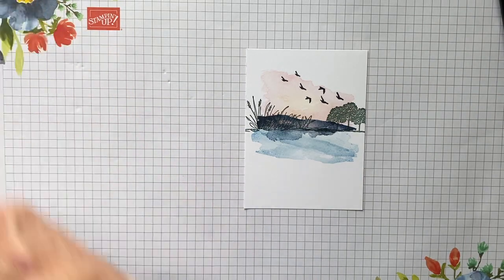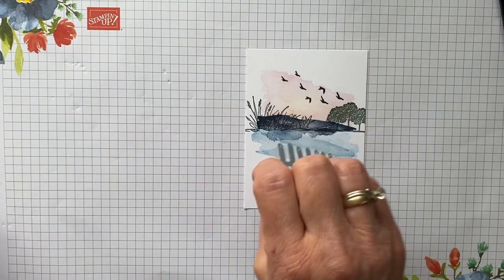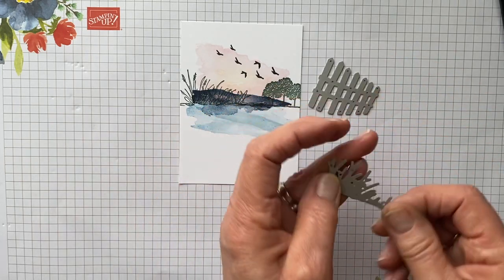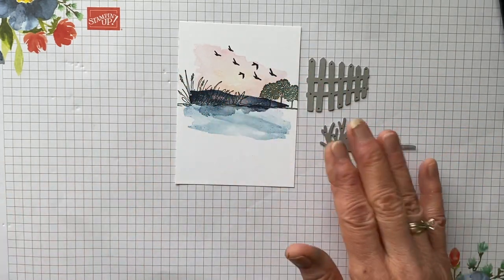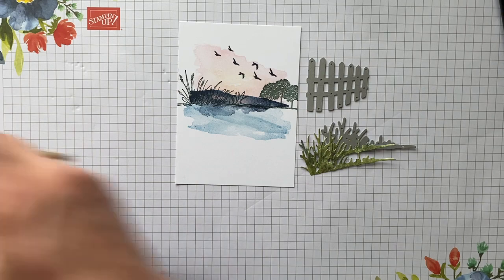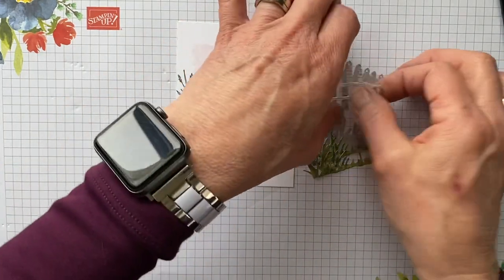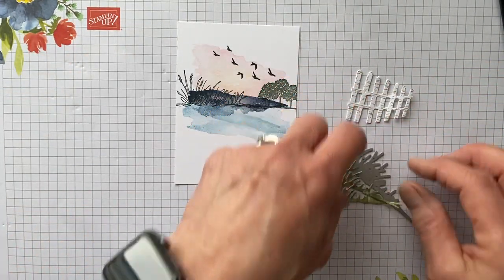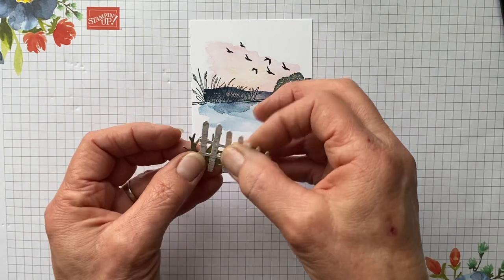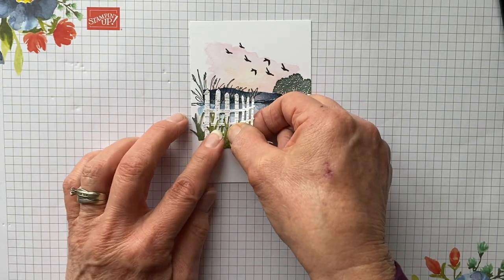Now we're going to add some more detail. This is the die cutting I did — I used two dies for this. One is the fence, so you get two fences: a larger one and a smaller one. We're using the larger one. You've got the fence and this little grassy piece. I did this with the Horizon paper, so I cut two of these and die cut the fence. There's also a stamp in the set that looks like wood grain, and I stamped that in Crumb Cake because the photo in the catalog looked like they did that. Now we're going to create a scene — put one piece behind the fence and one in front.